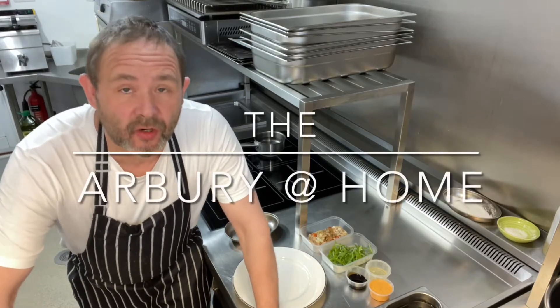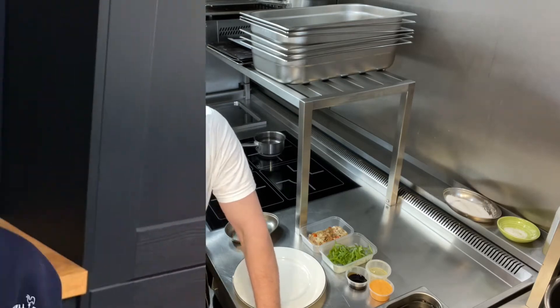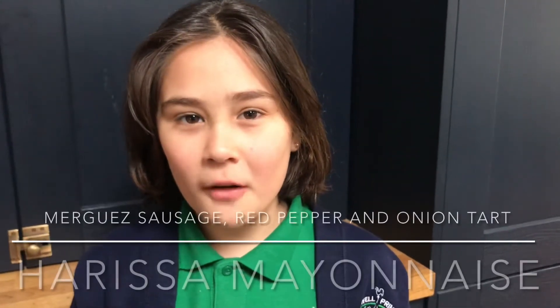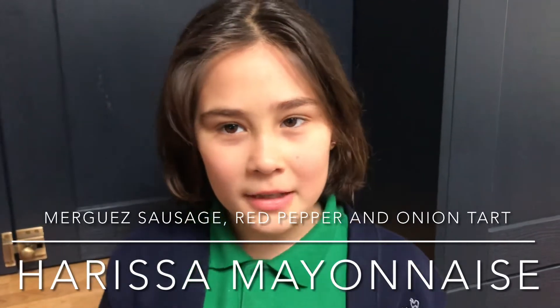Hi there and welcome to this week's Arbor at your home. So we're now going to do the starter. Iona, do you want to tell everybody what they've got? Today you've got merguez sausage, red pepper and onion tart with harissa mayonnaise.